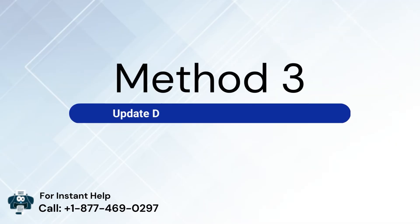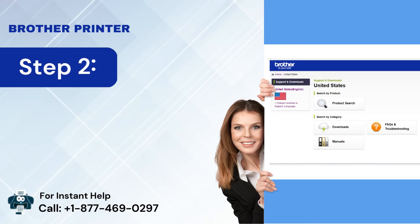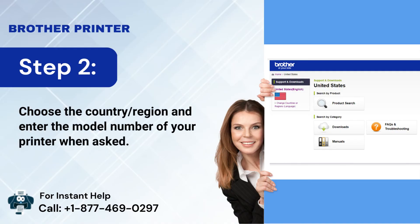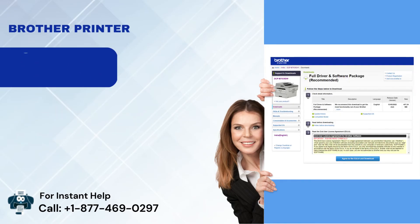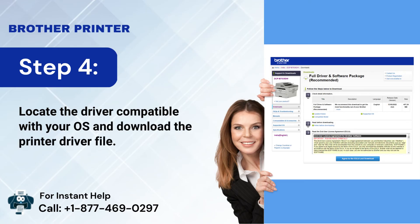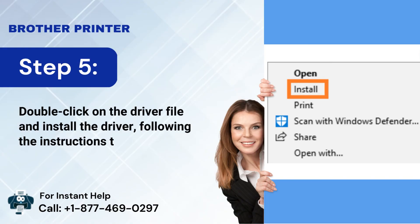Method 3: Update the driver for your Brother printer. Step 1: Open the web browser on the system and navigate to Brother Printer's official support site. Step 2: Choose the country/region and enter the model number of your printer when asked. Step 3: After that, select the Download option and choose your operating system. Step 4: Locate the driver compatible with your OS and download the printer driver file. Step 5: Double-click on the driver file and install the driver, following the instructions that appear on the screen.